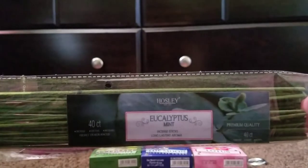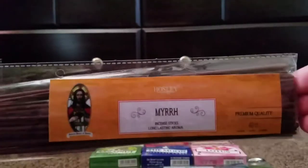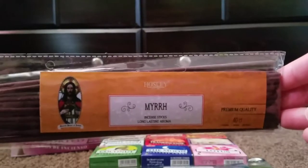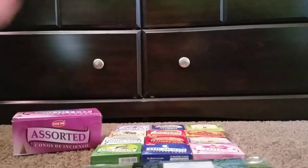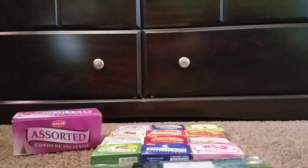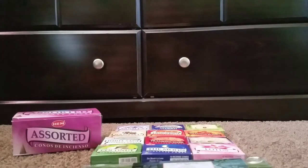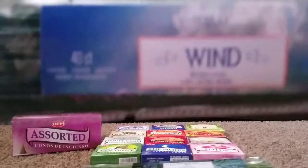My first one is Eucalyptus Mint. I have tried that one — it smells really good and is very true to scent, very fresh. Next one is Myrrh, and I have not tried that one. It also comes with frankincense, apple cinnamon, and rustic sandalwood. I really did like the sandalwood — I've tried it, and it's a very cologne-y cedarwood type of scent. It doesn't sound like sandalwood but it smells really good. The few I've burned from this pack also don't smell very smoky, and the majority have been smelling true to scent.